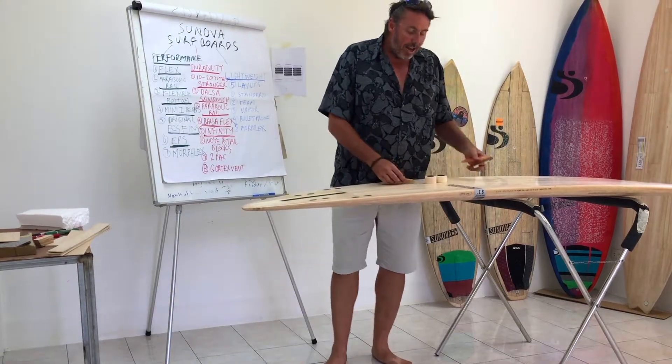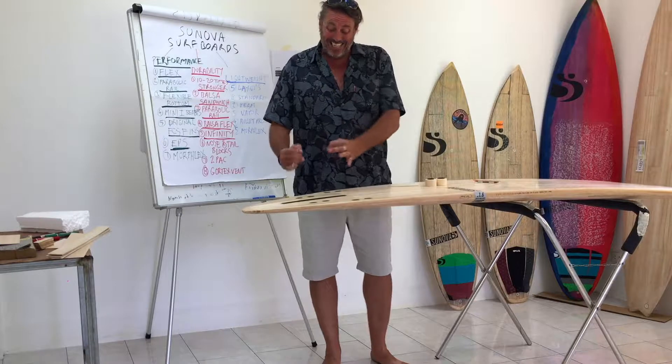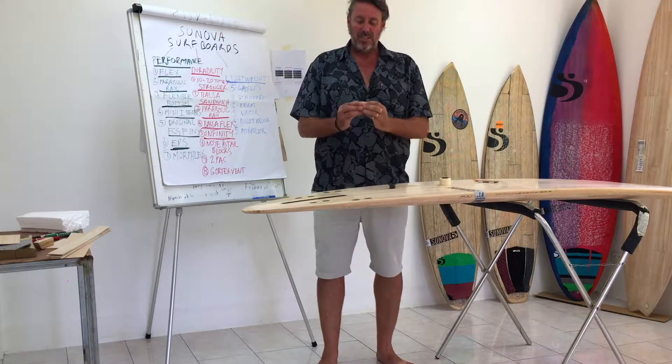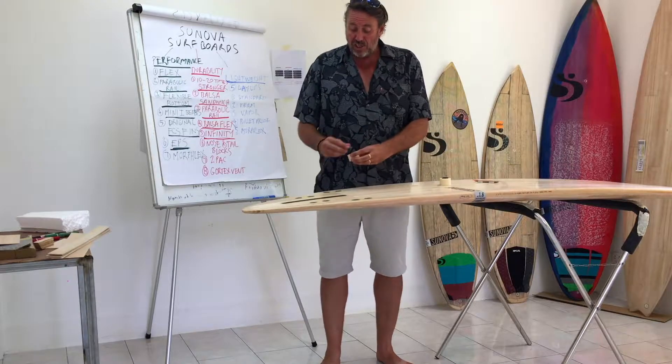Inside our board, which is CNC machined into the EPS core, we have this high density foam. Now this stuff's super hard — you cannot physically dent it with your fingers. It's as hard as wood, and that goes inside the board.